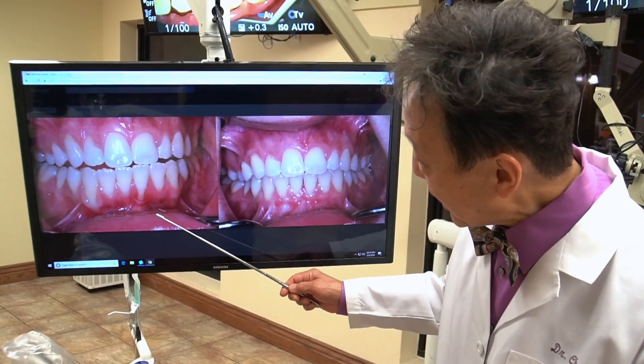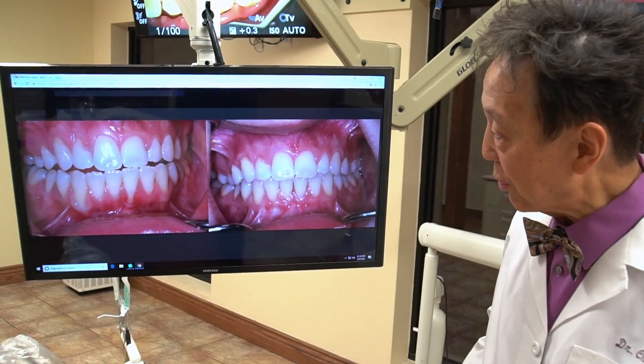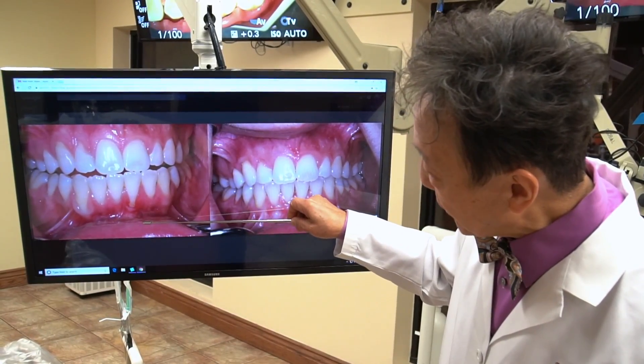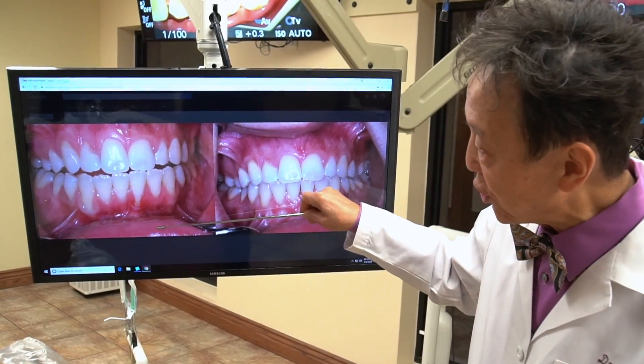Generally a very difficult task for most surgeons who do this kind of work. Also, the other problem is that the vestibule, the depth of the tissue here, is very, very shallow.